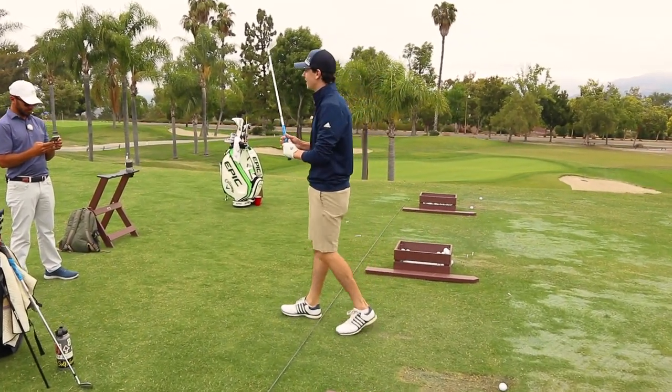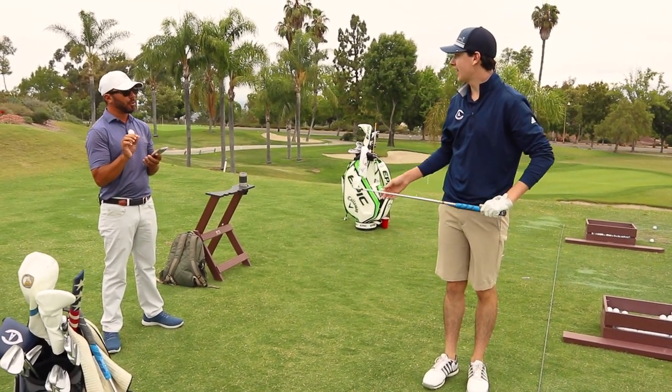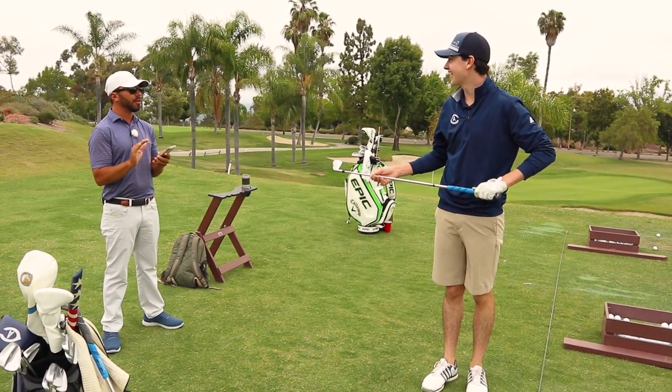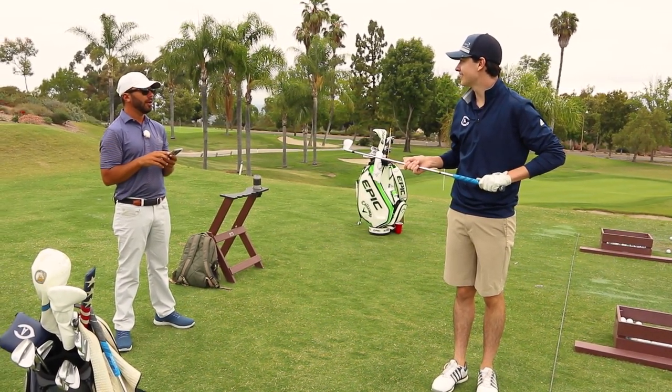Do you know that Christian Banky kid? He shot 64 and 63, broke the course record, then broke the next course record — the most unbelievable two rounds I've ever seen. I played with him at the Southwestern. 63 in the first round.